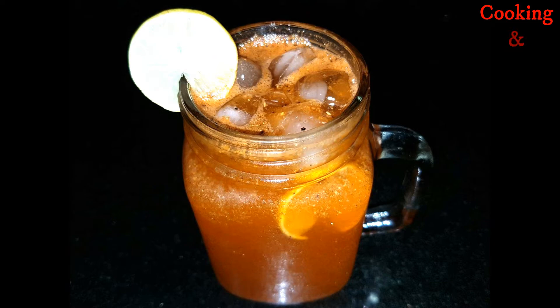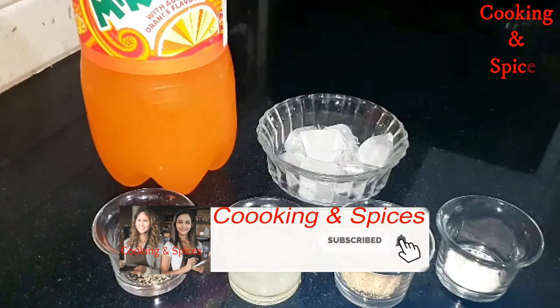Today we are going to make a masala mirinda which is ready in minutes. Let's start making it.